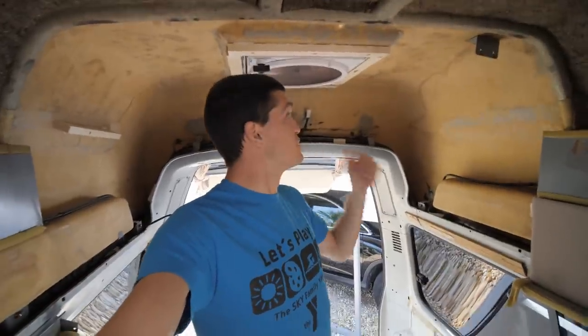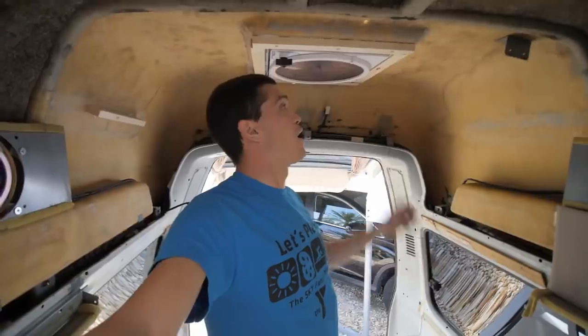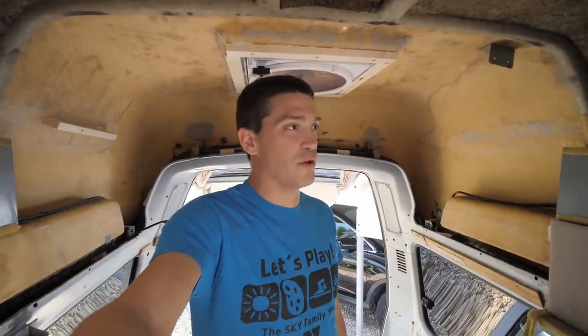The vent fan is installed pretty much 100%. We do have to add a few pieces and get it all wired in, but that's going to come after we finish with the next part — which is what I was talking about when I said it was going to be the hardest part of the build.